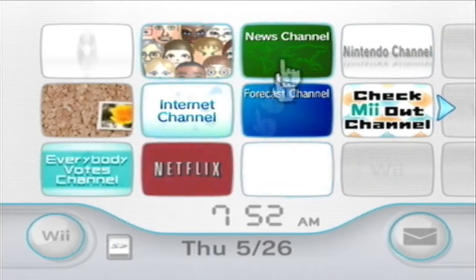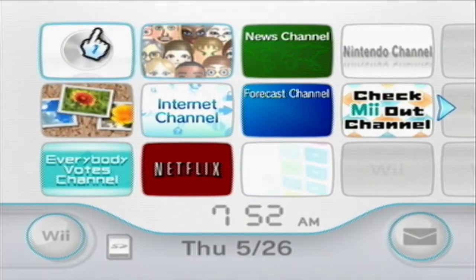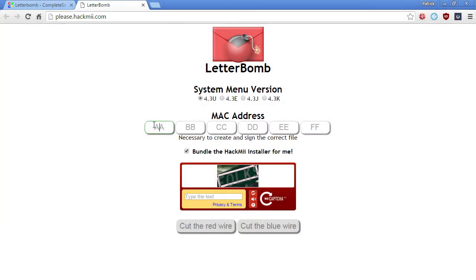Now go to the website — link is in the description. Make sure you have the right system selected, so select 4.3U. If you're using a Japanese Wii, that's 4.3J. Then enter your MAC address and make sure you have the bundle, the HackMii installer, checked. Enter the CAPTCHA — it doesn't matter which wire you cut, either one works. Once you have that downloaded, we're going to work on the SD card.